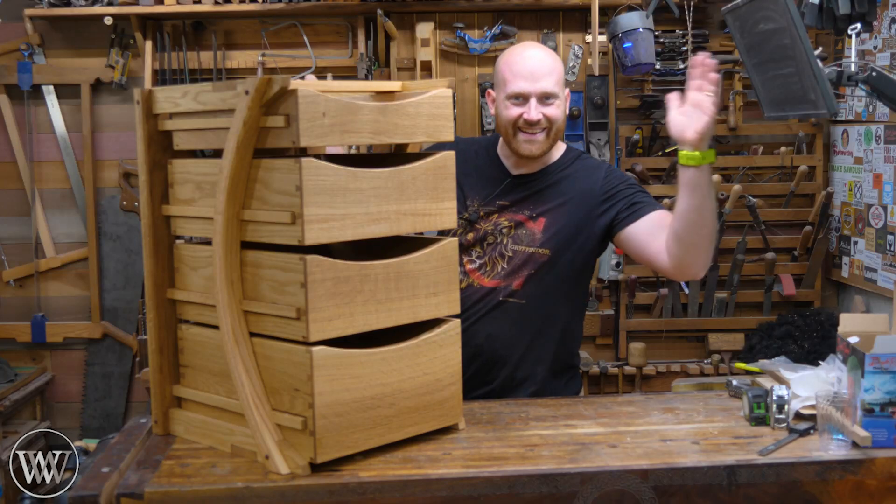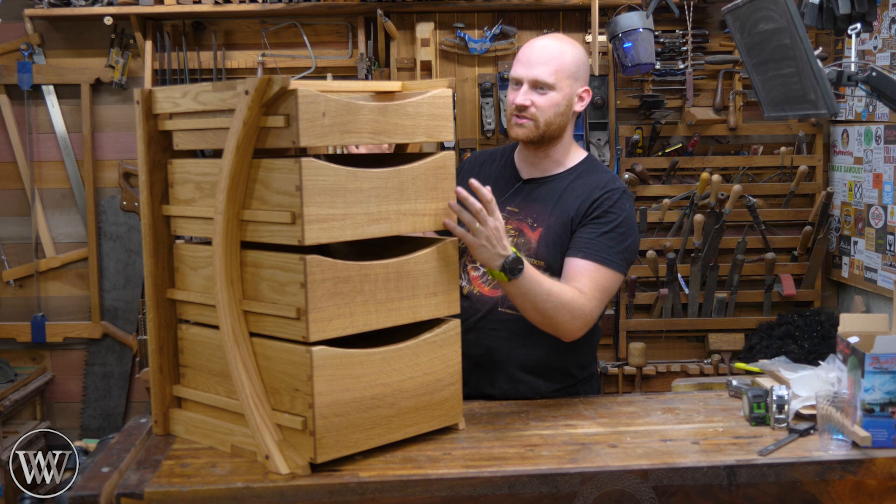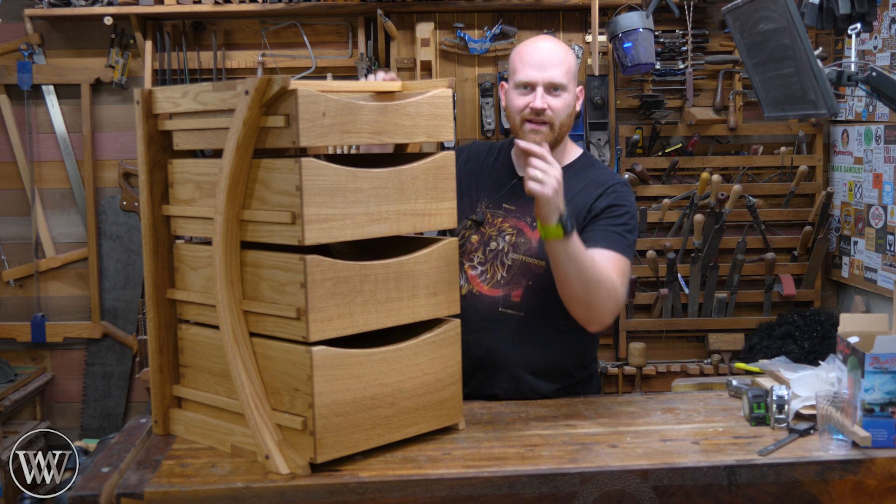Hey y'all, I'm James Wright and welcome to my shop today. We are finally finishing up the desk drawers. I'm getting really excited about this because this will add so much to my shop — being able to get things off my desk and into the drawers and off my mind. So that's enough talking. Let's finish this thing up.